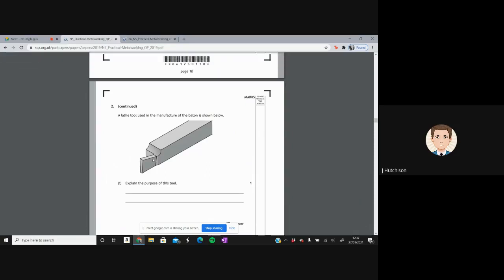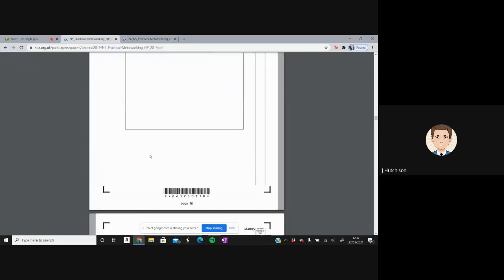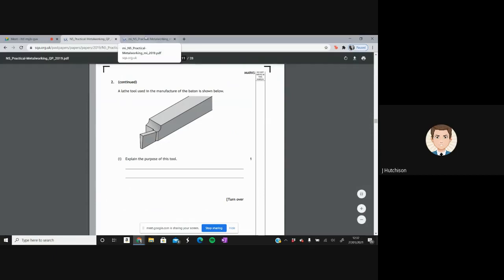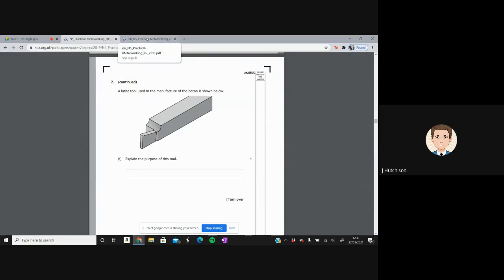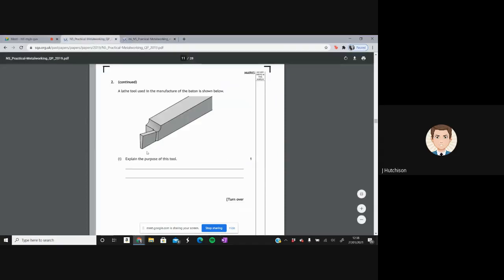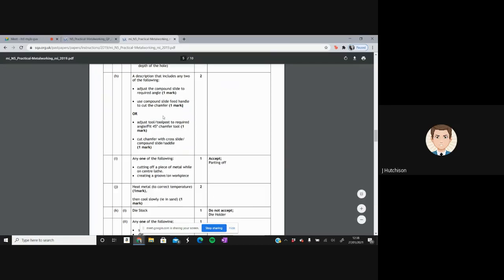A lathe tool is shown used in manufacturing the baton — this is a parting tool. Its purpose is to cut off a piece of metal while it is on the centre lathe, or to create a sharp groove on the workpiece if you don't fully part it. Either of those two answers would be accepted.